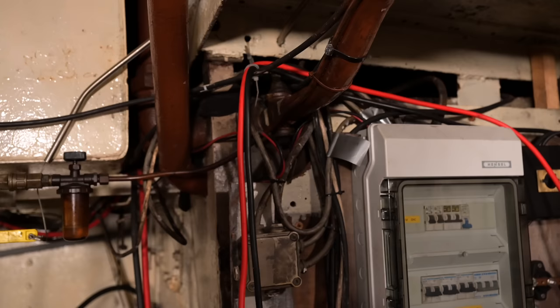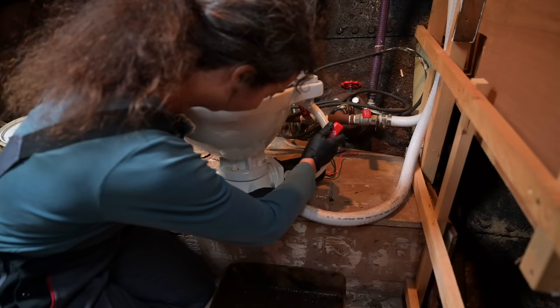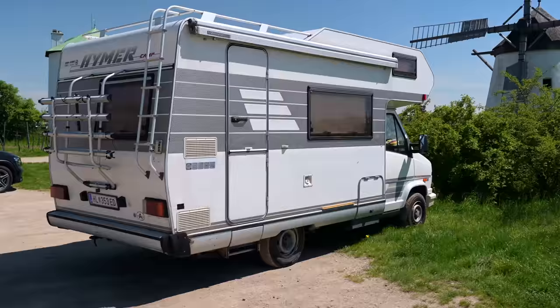We ripped out the galley; the electricity is not usable anymore; we have no running water, no toilet, no shower, no heating. Basically there is nothing left that allows us to live on the boat. That's why we bought the camper — not for camping holidays, we just needed a place to live while working on Flying Kony. The next big step is to make a nice, comfortable living space out of this aft cabin.